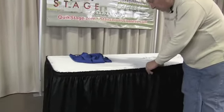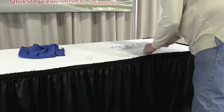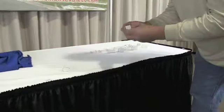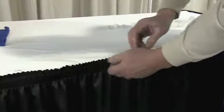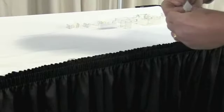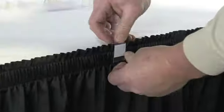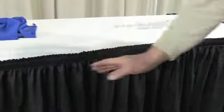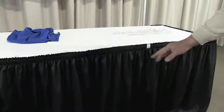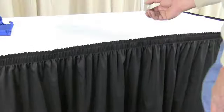Another neat little clip we have is called the VTC clip. With the LV clips already installed on the table, the VTC clip just clips right over the top, so you can hang bunting, a banner, valance, or some kind of scallop across the front. It's a really neat little clip and works really well.